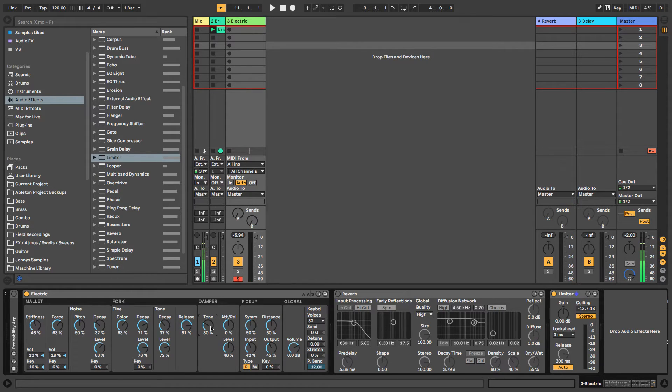Next, ATT and REL stand for attack and release. This is a blend between the dampener being lifted and then reapplied. You can use this to find the blend between those two values — it's very important to be aware of. Level works the same as in the other sections — it's like a dry/wet control for this section.